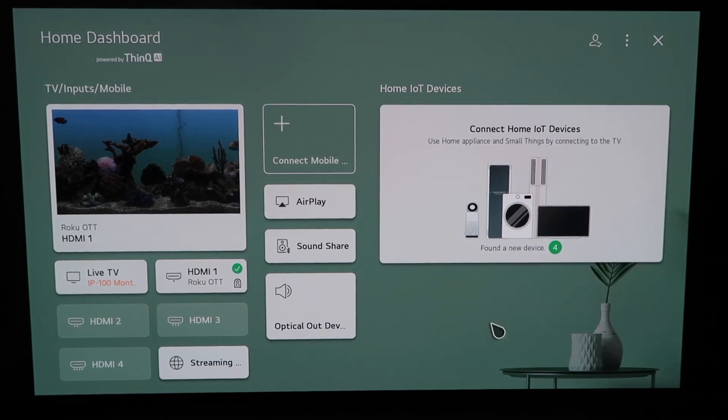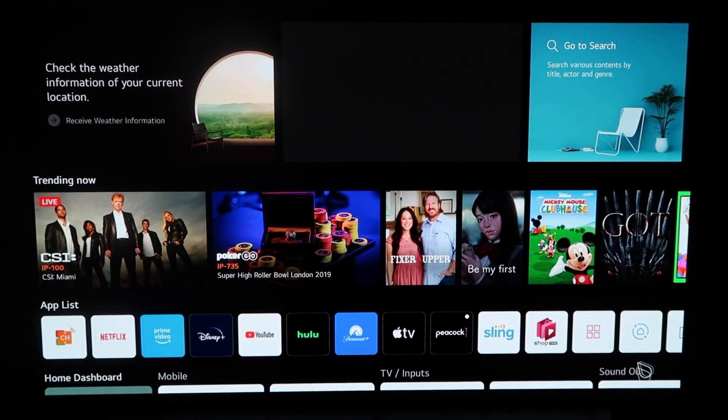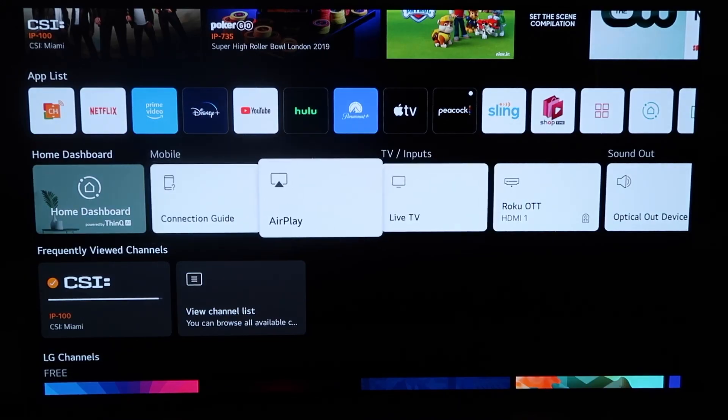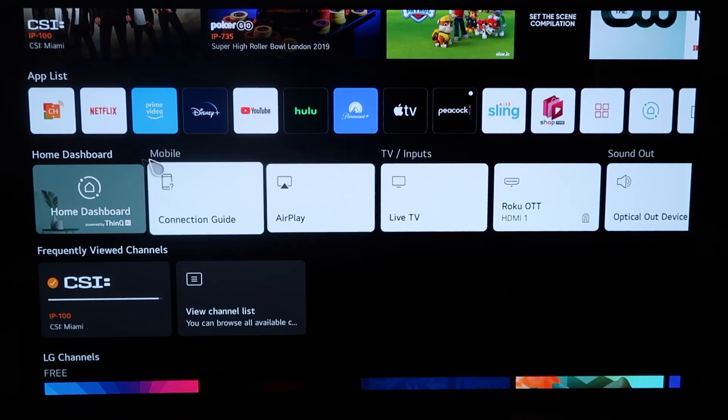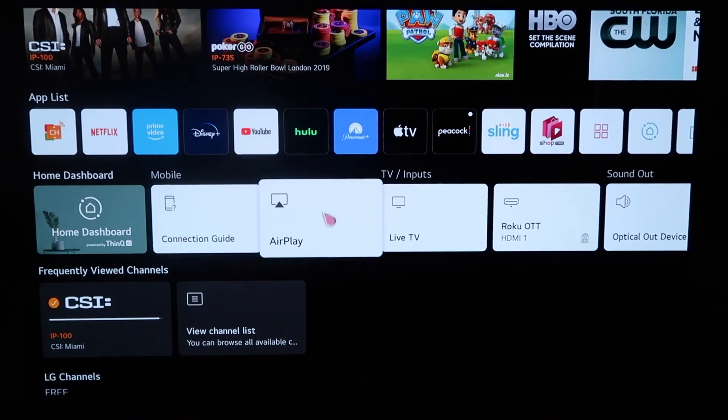There are two different ways that you can access AirPlay on here. You can do it from this screen right here by clicking it, or you can click the home button on your Magic Remote. When you click the home button and get to this screen, you'll see the middle horizontal row of icons on the home dashboard — just click simply on AirPlay.